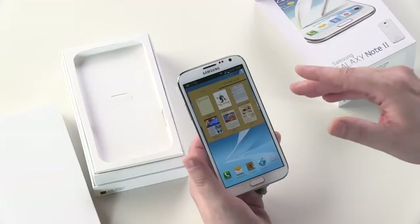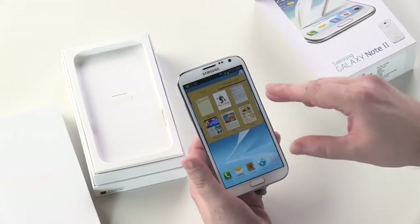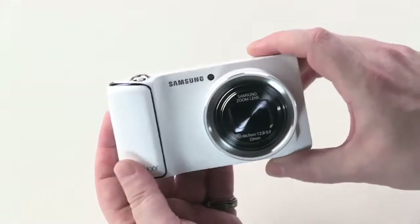Hey everybody, welcome back to New York City. Once again, I'm Elk, your host from the Tech of Tomorrow YouTube channel. Now you guys might have seen our video where we did the new Samsung Galaxy Note 2, but they've also got another release — the new Galaxy camera. Let's jump in and take a look at all the features that the thing's going to have and why you're going to want to get it in your pocket for the holiday season.